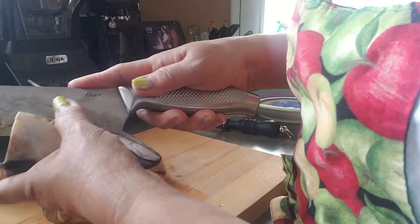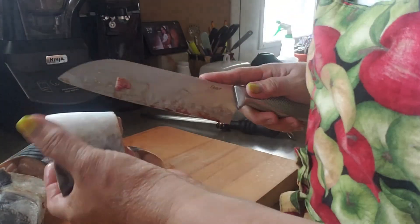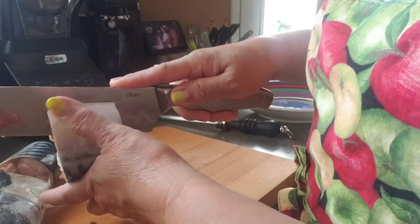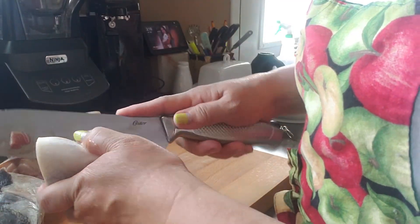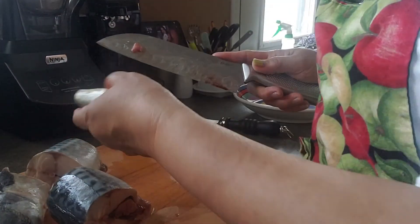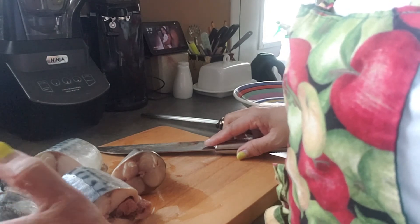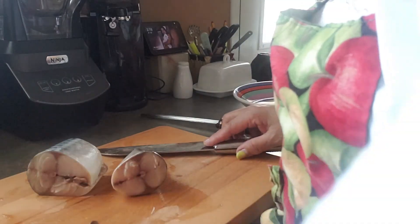Now we're gonna get rid of some of this stuff inside here — the gills and things and some blood. Gonna clean that up. You love fish, you're gonna love this one — this mackerel. So we're putting it in here.